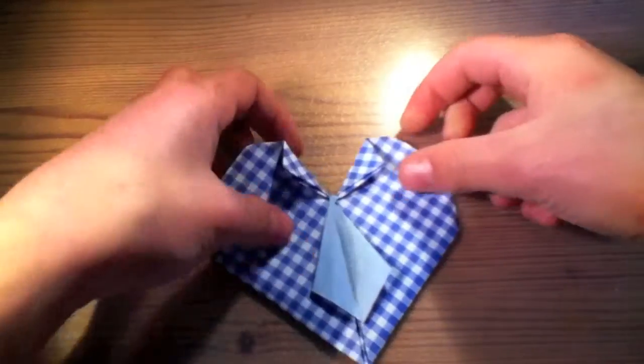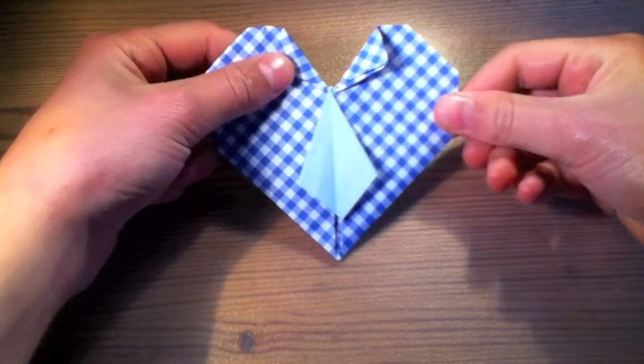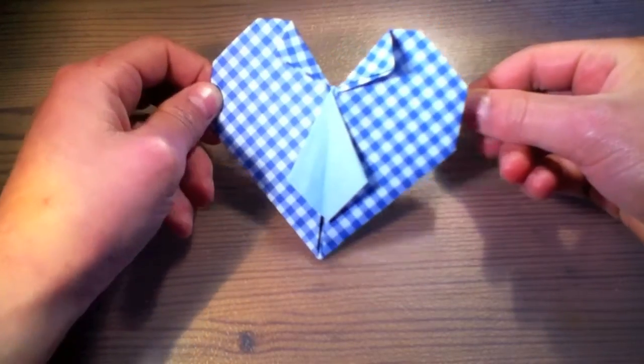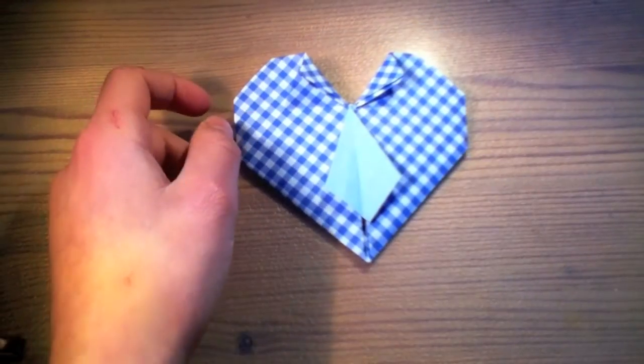And now our heart is finished. It really looks like a shirt and it has got a little necktie. Our job is done and if you guys have any suggestions for one of my next videos, please let me know down below, and I will do my best to make them happen. Bye bye!